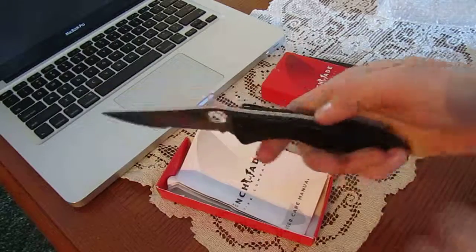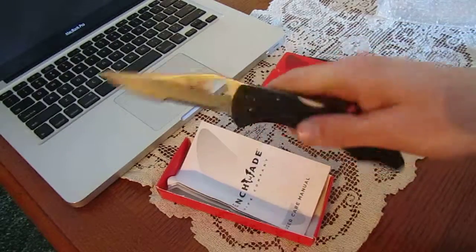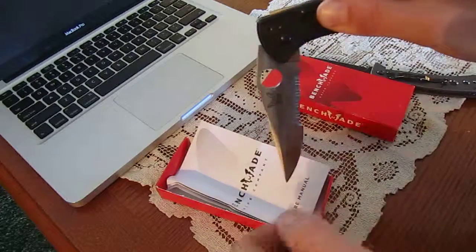It's a little stiff opening because it is a lock back, but you can tell that it's smooth. You just press that and set that — that's how the blade falls. There it is. Plays nice and smooth.